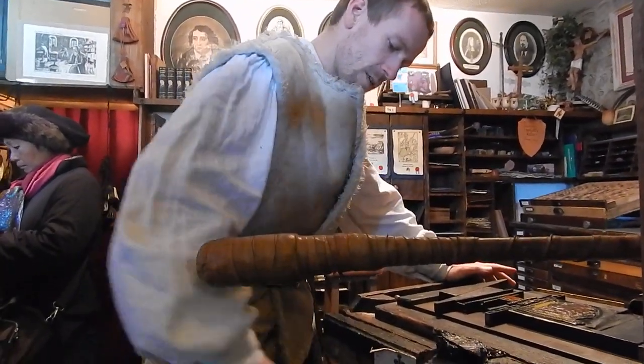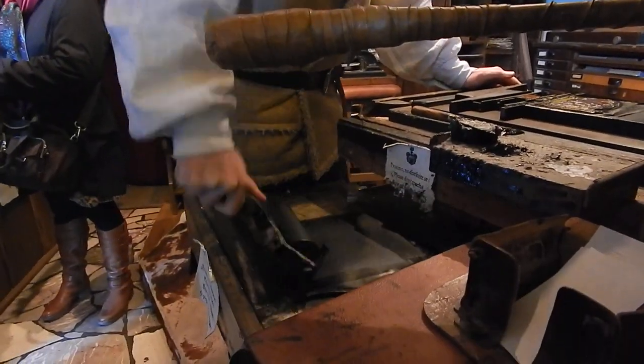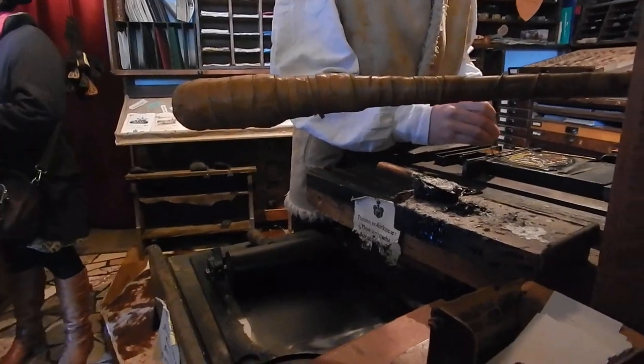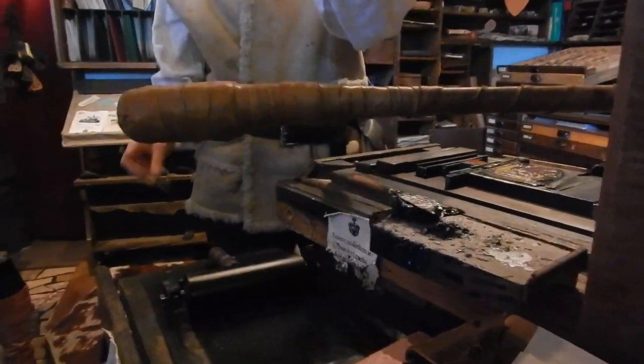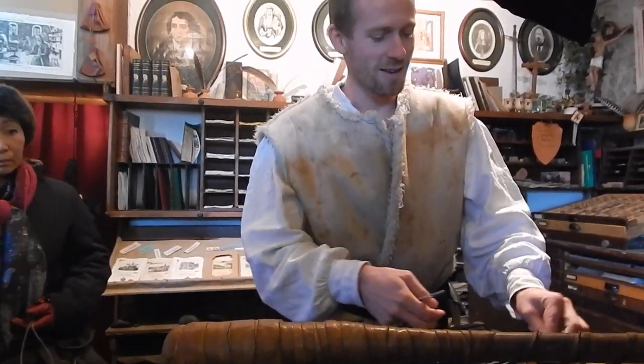So the specialty of this technique was movable type. To get text on the page, you need letters like this, one by one. Until 60 years ago — so the 1950s — there was no other way than this. One by one, for text.